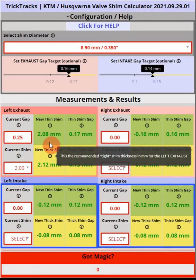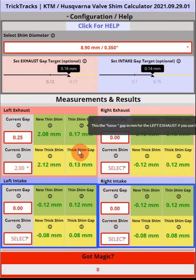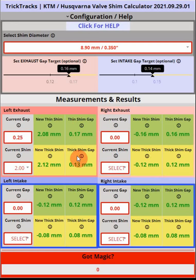Because we entered the 8.9mm diameter, the pop-up is populated only with shims that exist for our machine. The recommended shims — either 2.08 or 2.12mm — are available from your OEM or suppliers like Hot Cams. We always recommend choosing the thin gap option as it is a little safer. Repeat this process for all four valves, only if the measured gaps are out of range for the intake or exhaust valves.